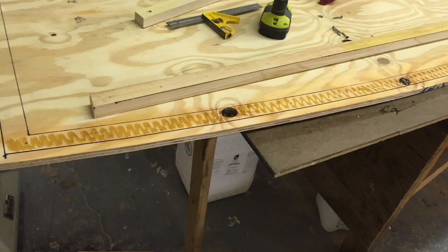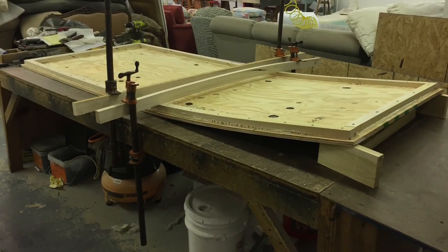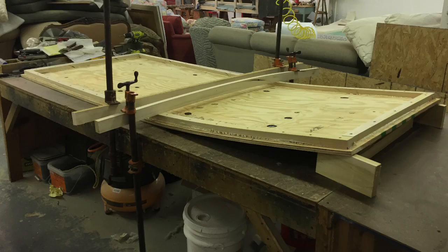One at a time, I'm wiping down the boards with a damp cloth, putting down the glue to screw down the cleats. With the cleats on, I'm now bending the bottom and allowing the glue to set up.